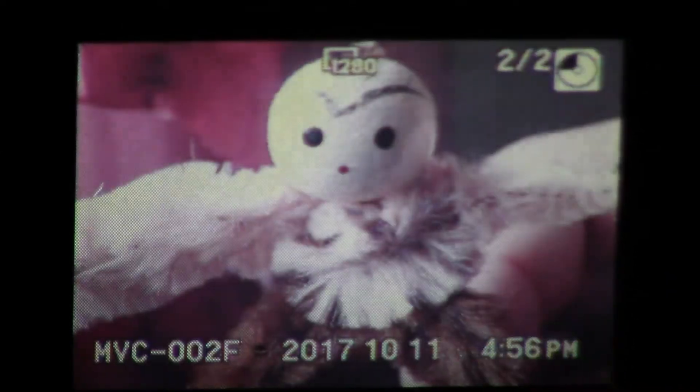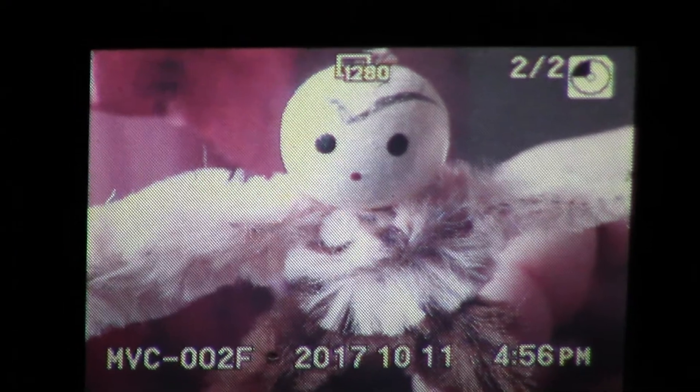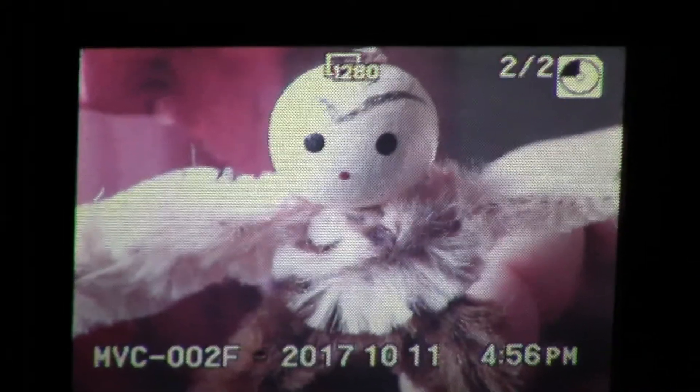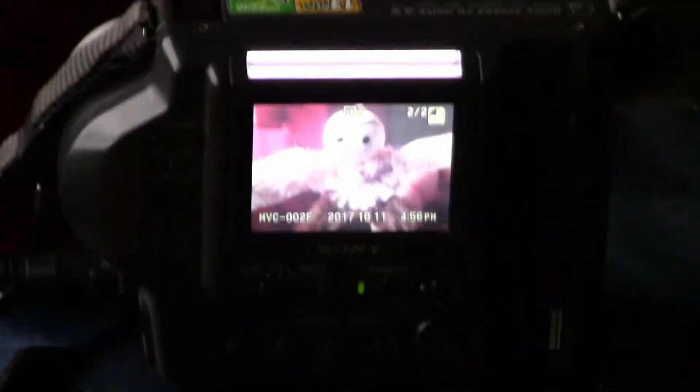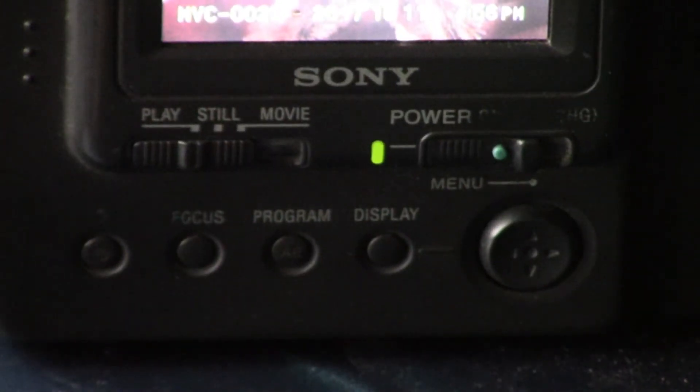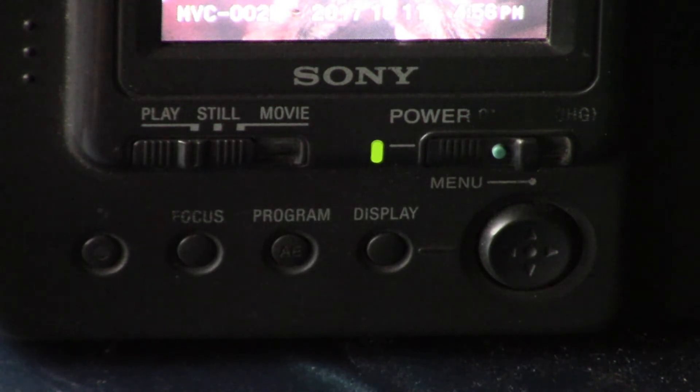Now we can go back and forth. Set to index mode. There's Yor. Let's show some of these operations in a more clear manner. Here are the basic operations. I'm set to auto, so I can't show you all that stuff, but the basics are: this button will do your flash, or no flash, and something with an eye-looking thing.